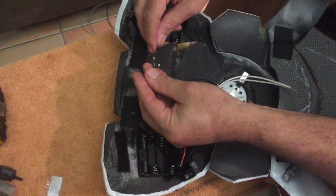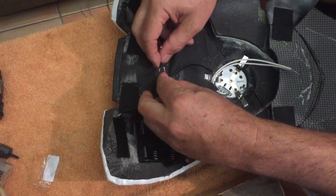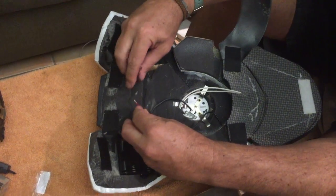Before you solder the wires together, we're slipping a piece of heat shrink tubing onto one side, so later on we can cover the soldered piece.